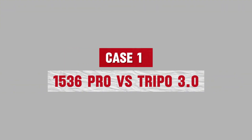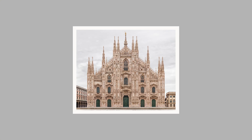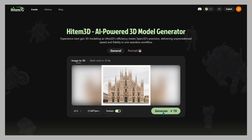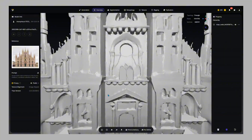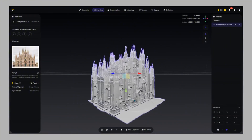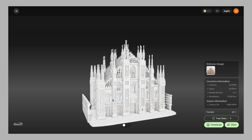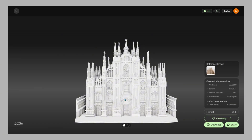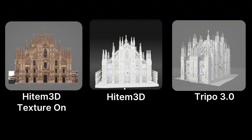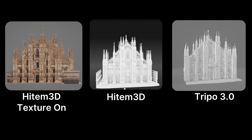Case 1: 1536 Pro vs. Tripo 3.0. Let's start with a detailed sculpture input — a cathedral facade. Upload the image, click generate, and here's the comparison. Tripo 3.0 creates a decent mesh, but the details blur and edges get rough. Hidem 3D 1.5 Pro delivers sharper carvings, clean geometry, and intact textures. Side by side, the difference is night and day.